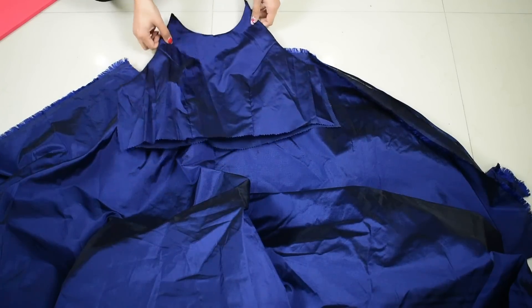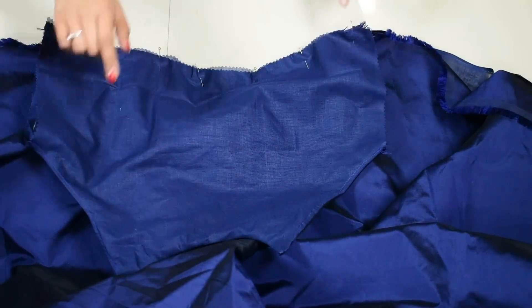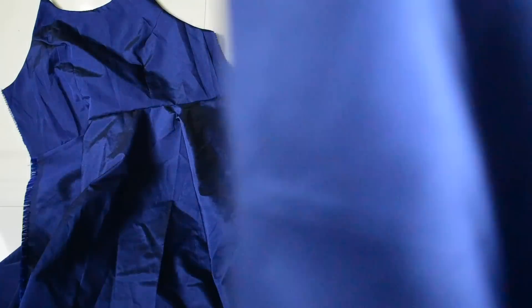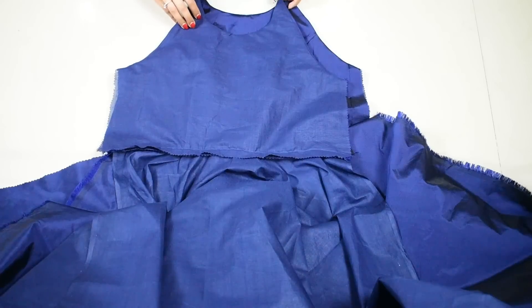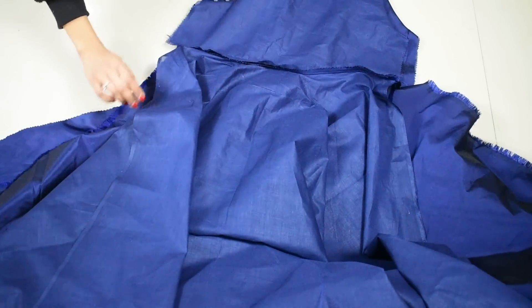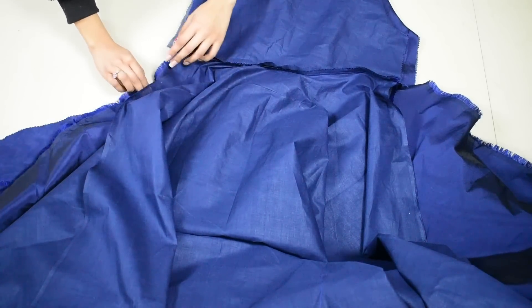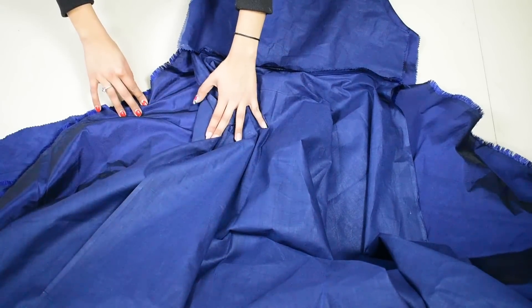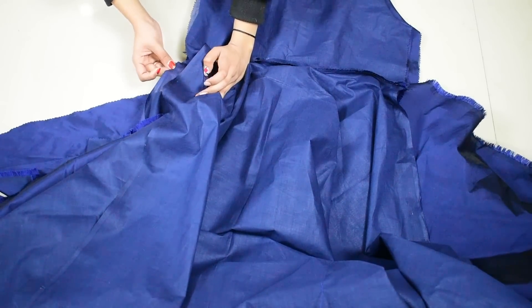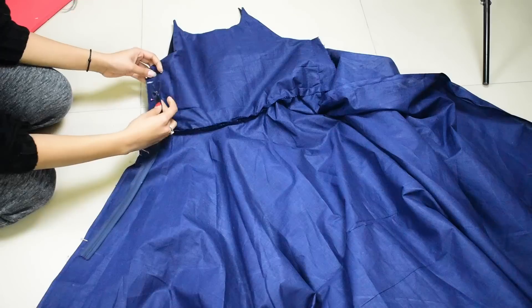Bring one skirt piece right side out, then bring one top piece and flip it wrong side out, joining the top and skirt waist together, pin and stitch. Repeat for the other top and skirt piece. Then place front and back together wrong side out and stitch one side seam. When stitching the skirt side seam, stitch the outside and inside fabric together for a few inches, then tuck the outside fabric inside and stitch the inside fabric side seam first, then the outside fabric side seam separately — this gives more flair.